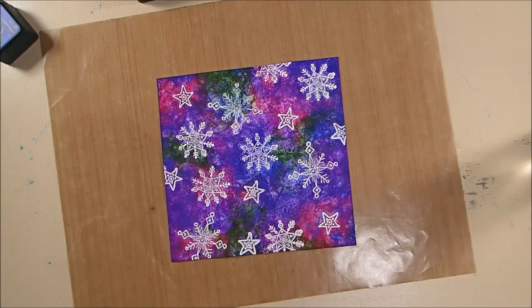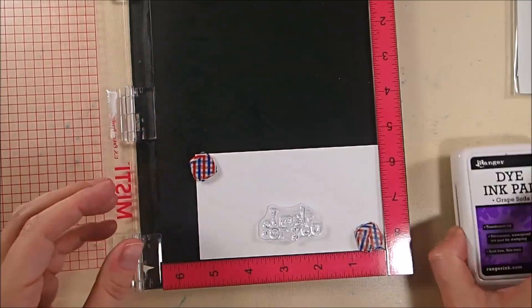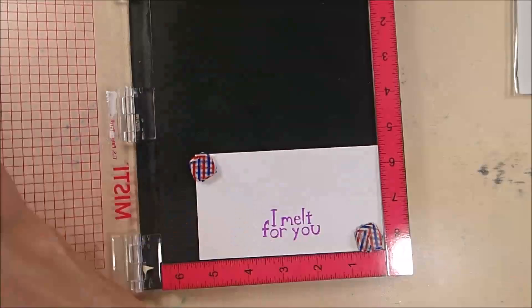Now I'm using the greeting 'I Melt for You' from the Holiday Cheer stamp set, stamping it with Ranger Grape Soda ink onto some 85-pound soft finish cardstock because it coordinated well with the Wilted Violet in the background.